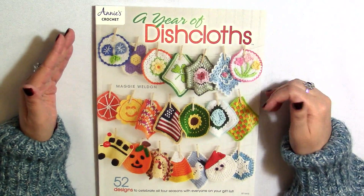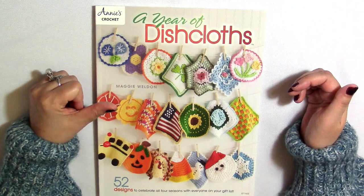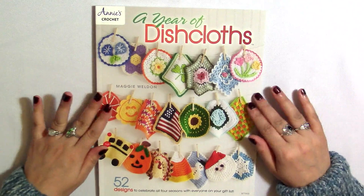And speaking of giveaways, I do have a giveaway going on right now, so you might want to pause this video and go find that so you can enter it, and then come back so we can look through this book together.